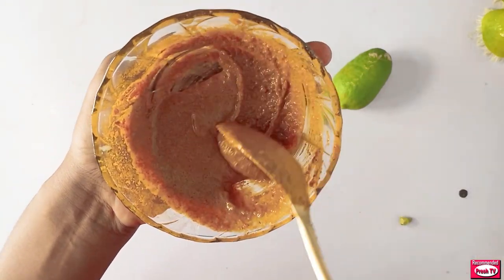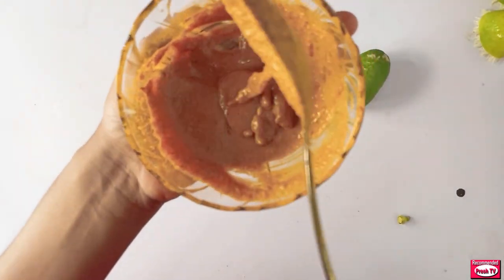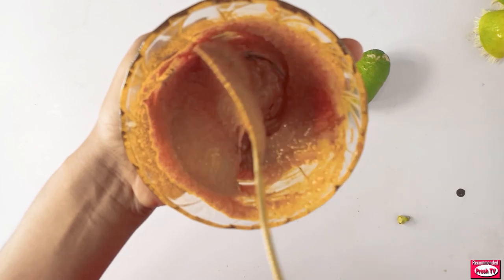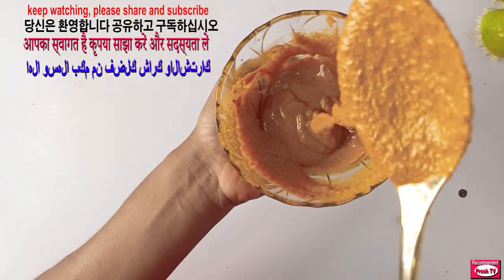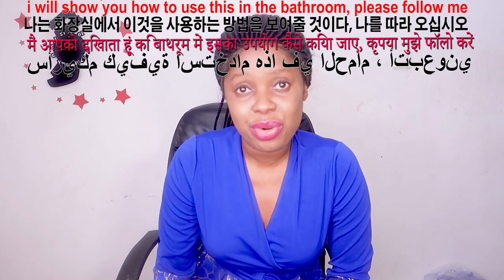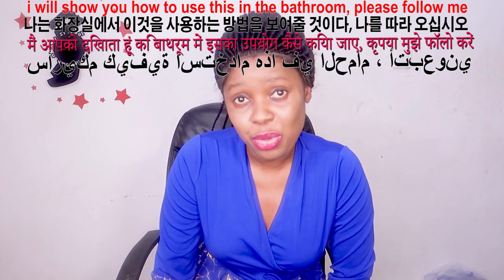I'm going to apply this on my leg to show you how to use this to get rid of strawberry legs and also to get rid of dark spots and have a soft, smooth leg. This is so good! I'm gonna go into the restroom to show you how to apply and massage this so you can get rid of the strawberry leg and dark spots.